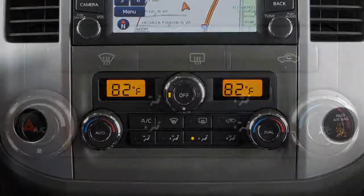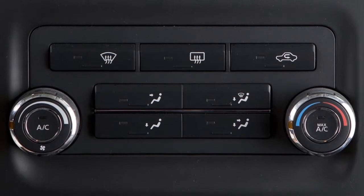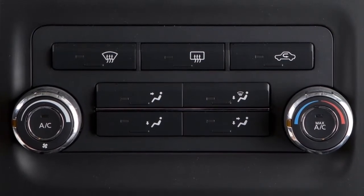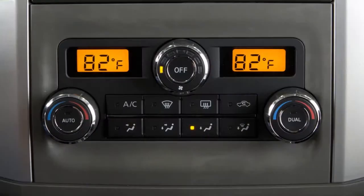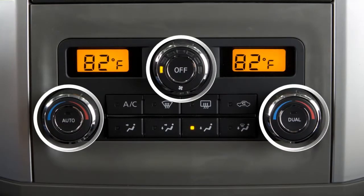This is one of the available climate control panels for your vehicle. If your vehicle is equipped with a different climate control system, see your owner's manual for additional information. This is your control panel, which consists of three multi-function controls and several buttons.